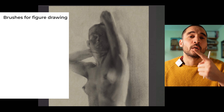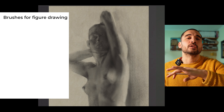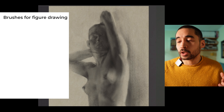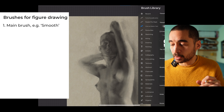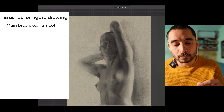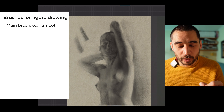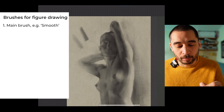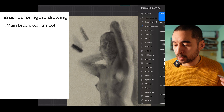The tools worth using for figure drawing — and this applies to traditional too — is to have a main workhorse that's going to do most of the work. I chose the smooth charcoal pencil, but there are other good options in the pack like the General pencil. I went with the smooth charcoal because I really liked how I could apply very subtle tones and then stronger ones.